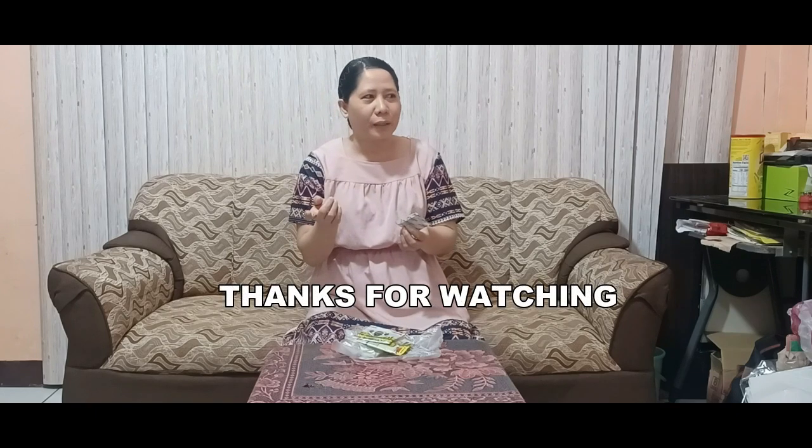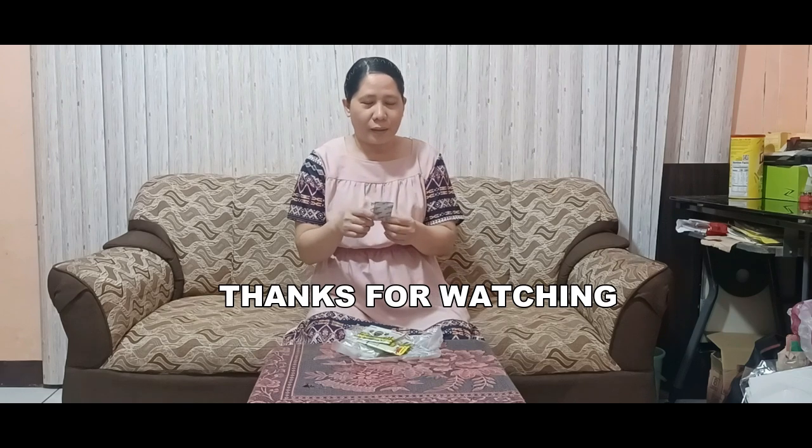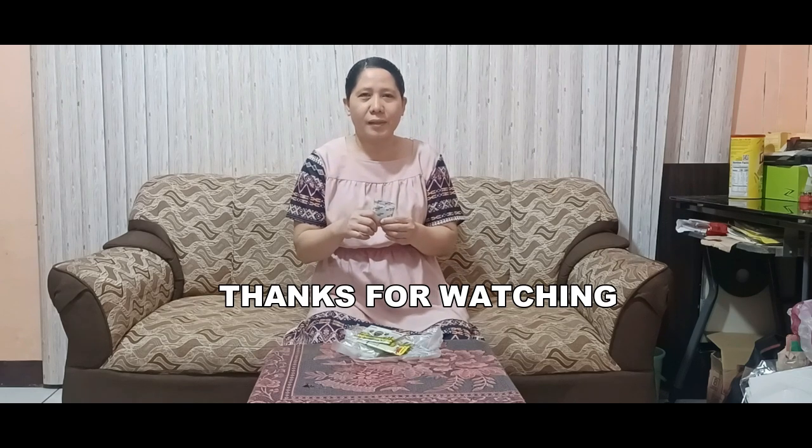Sana po ay makatulong po sa inyo po itong video na ito, yung mga nahihirapan po na kung ano ba talaga yung mabisang pampatay ng daga, ay itry nyo po itong zinc phosphide. Salamat po sa Diyos. Thank you.